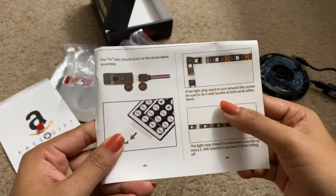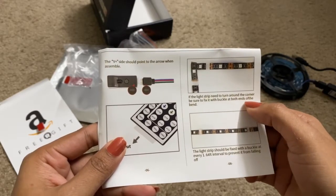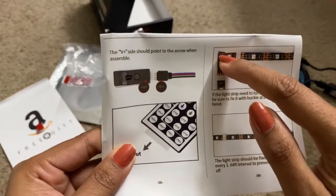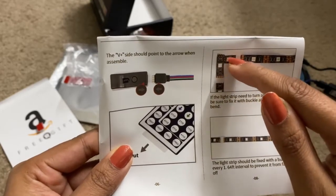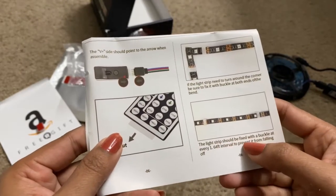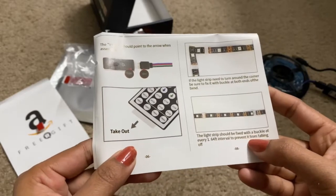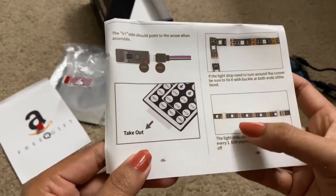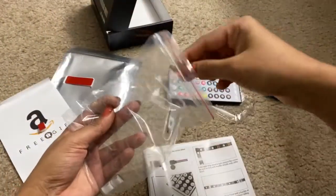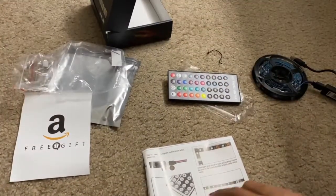The next instruction: if the light strip needs to turn around a corner, be sure to fix it with a buckle at both ends of the bend. Whenever you need to bend this strip, fix a buckle here and also here so that it won't fall off. Also, the light strip should be fixed with a buckle at every 1.64 feet interval to prevent it from falling. There are a few buckles included which you need to use to fix the light.